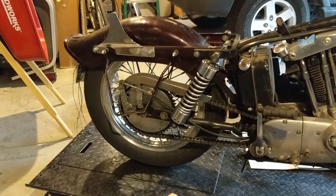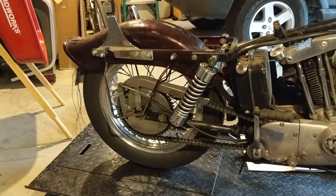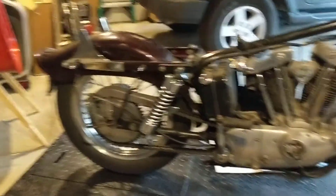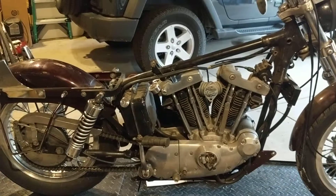It came with a couple sets of shocks. I'm not sure that either set is the right size for the bike — as you can see it's kind of sagging in the ass — and we'll have to figure some of that out.